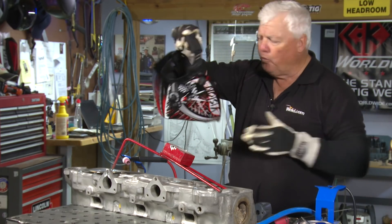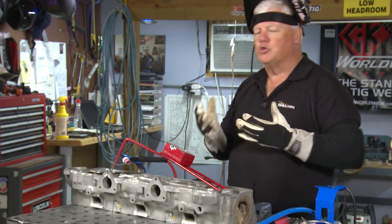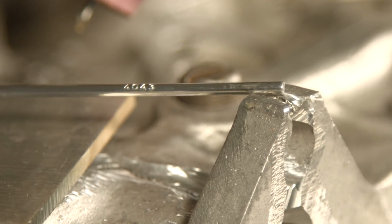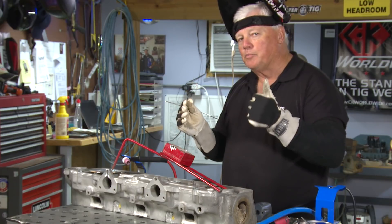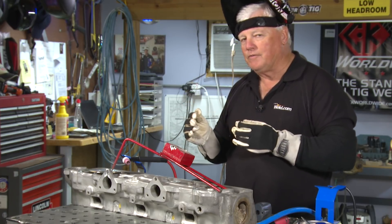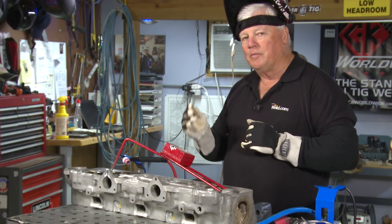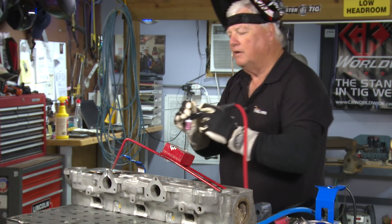I'm going to be choosing a filler material. For this particular application I have a choice: 4043, which is a very good filler material — properties aren't the greatest, but weldability is fantastic, meaning you don't have crack sensitivity problems. The one with the best properties is 5356, and you'd be tempted to use it, but the reality is our one priority here is: will it crack? Being a casting like this, I'm going to go with 4043. So here's my setup, my test bead — let's see how it's running.